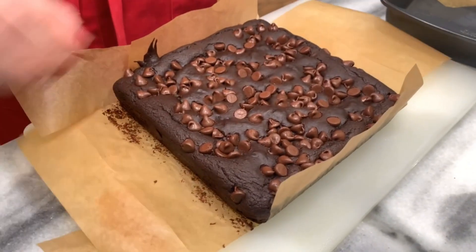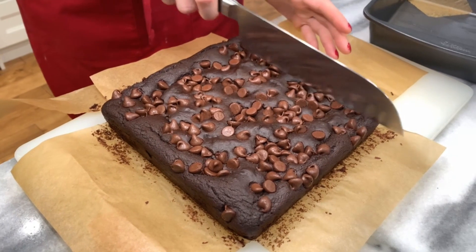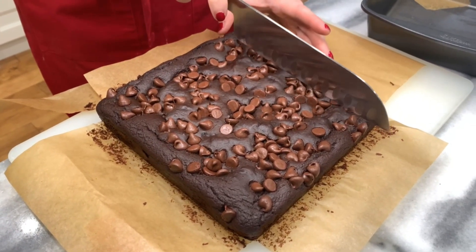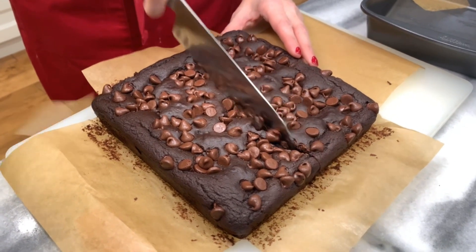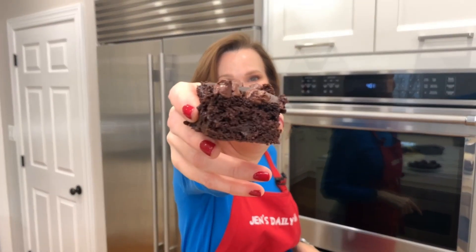Go ahead and lift it right out using that parchment paper — look how easy that is! Cut into 16 pieces or whatever size you want. All I can say is my kitchen smells heavenly with chocolate browniness. Take a look — it looks like a brownie, it smells like a brownie. Will it taste like a brownie with all those black beans and no flour, no butter? Let's find out.